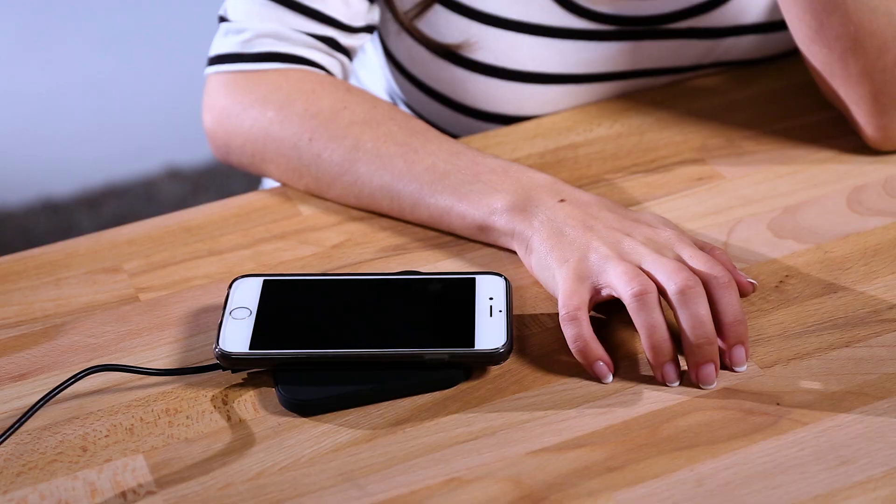Powermat and Qi. And of course, they're not compatible. From the outside, both standards work almost identically. There's a receiver that attaches to your phone and a charger pad that supplies the juice. Downside: using either of these standards will take longer to charge your phone than just plugging it into a wall. Upside: you do lose the ugly cable hanging off your phone when you cut the cord. So you give a little to get a little.